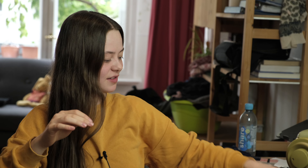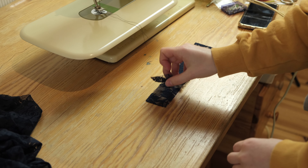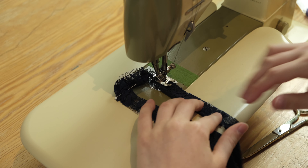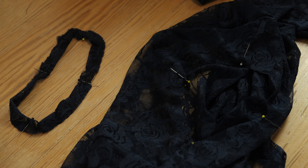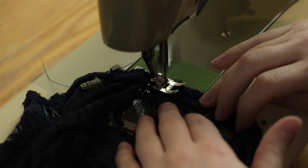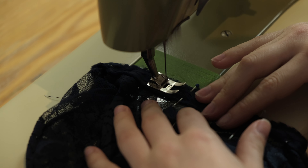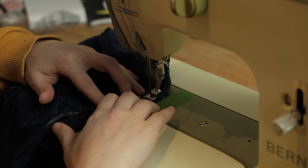The last step is to attach the neck piece to the neckline. First I folded the piece right sides facing and sewed it into a loop. Next I folded it in half and sewed a basting stitch to keep it in place. Then I divided the neckband into quarters and the neckline as well, pinned them together and sewed them. Dividing into quarters helps align both pieces evenly because the neckband is a bit shorter than the neckline. Lastly I top stitched the seam allowance down.